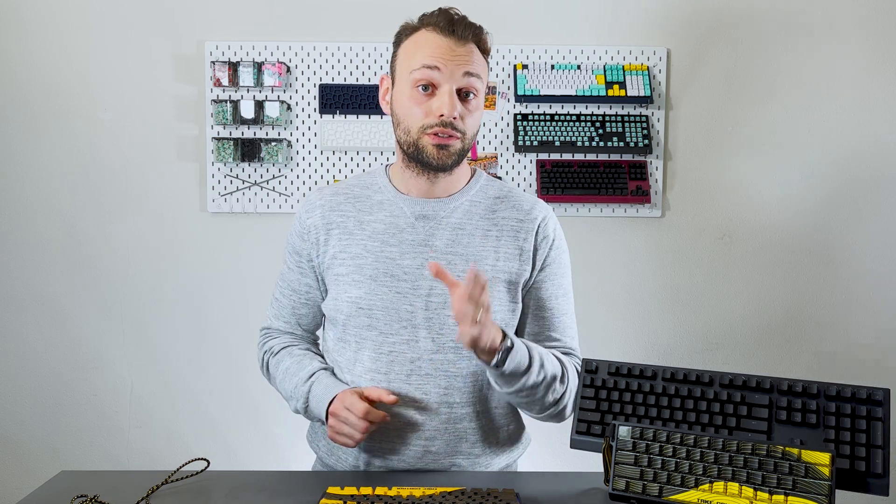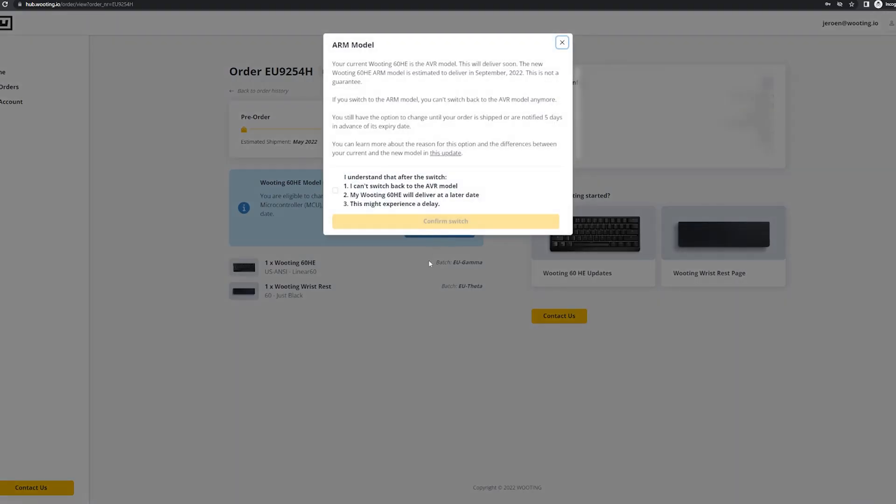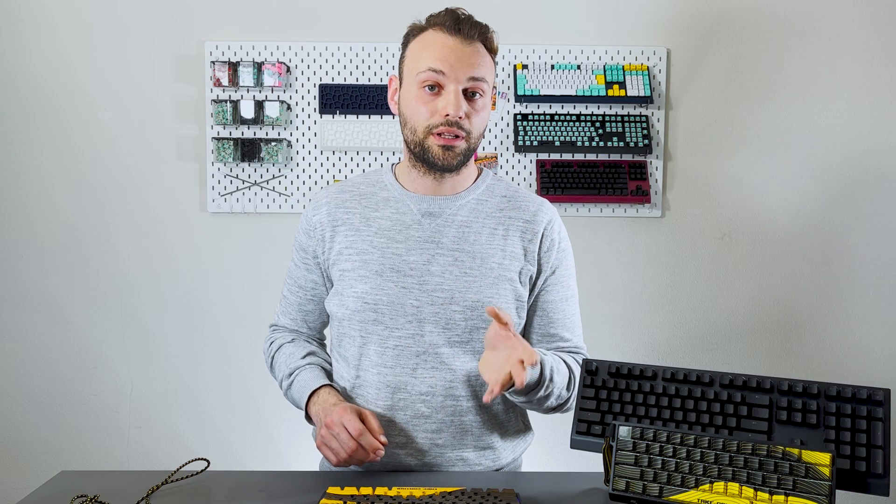So how can you make the change? If you already have a pre-order, you can hop over to the Wooting Hub right now and opt in for the new MCU model. If you don't have a pre-order yet, there's now the option on the store to choose between the current MCU and the new MCU.